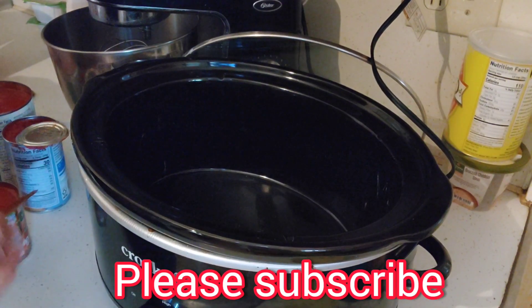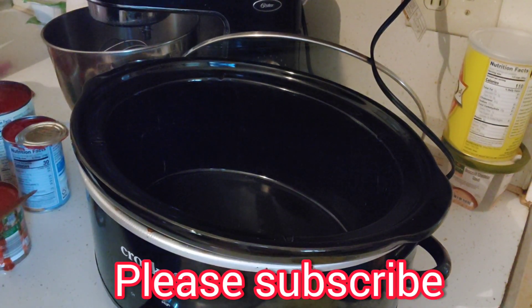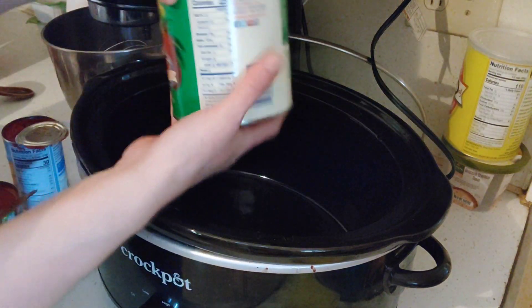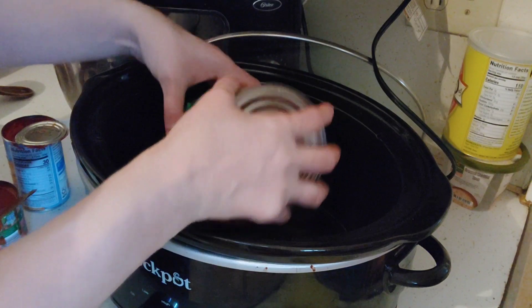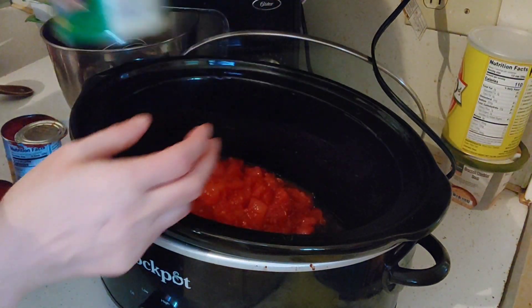I am going to show you how to make a real easy weeknight stuffed shells. I'm going to take a can of crushed tomatoes — 28 ounces, 1 pound — and just dump it into the crock pot.